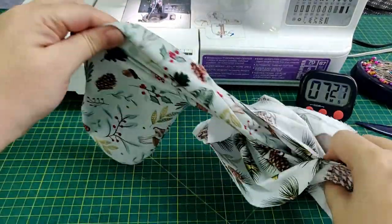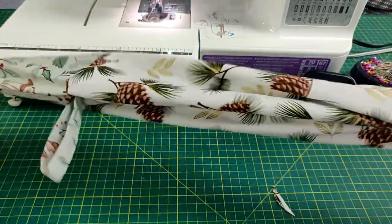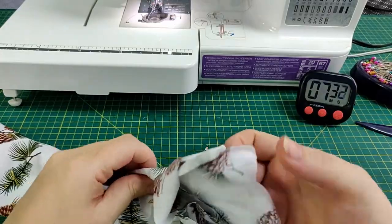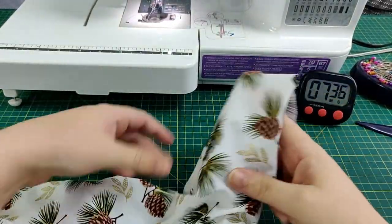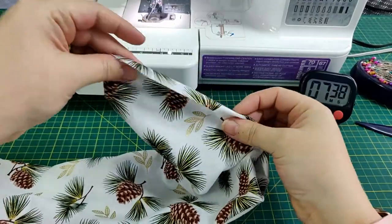Pull the outer fabric through the turning gap in the lining. Sew the lining closed — I turned the fabric in and sewed it closed properly, but I was panicking at this point that the time would run out. Two minutes to go.